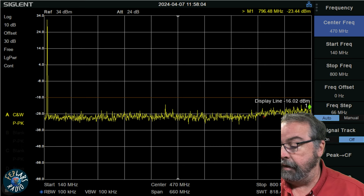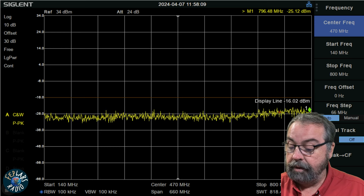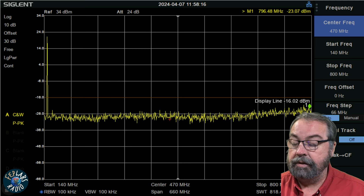Let's go ahead and check what it looks like on low power. Let me change the power level. And there we go — much less power and still clean as can be.